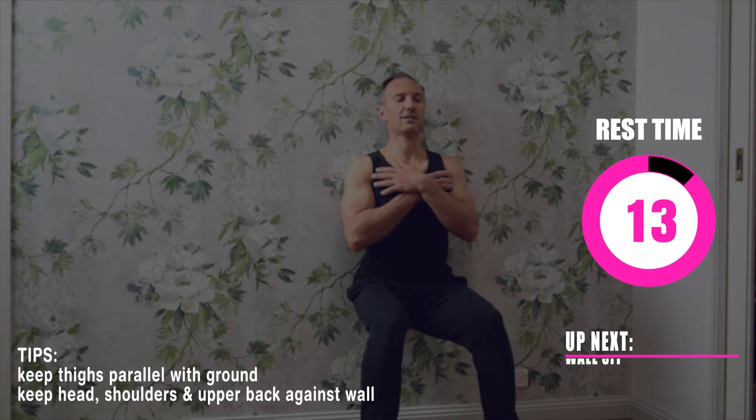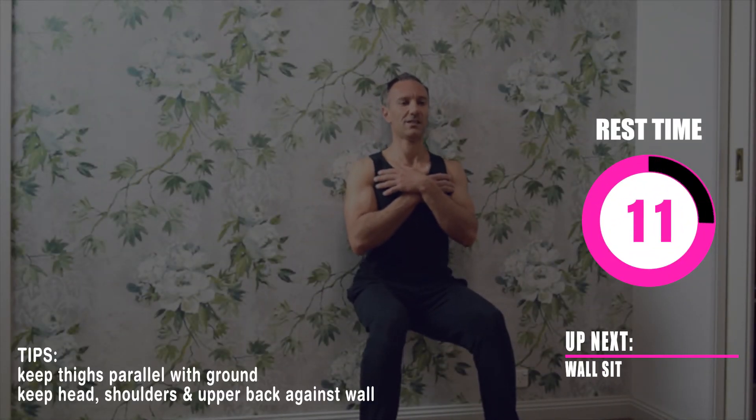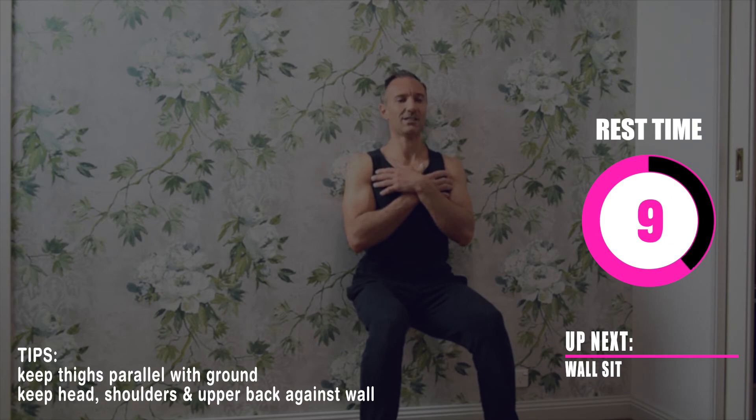Up next we have a wall sit. Keep your thighs parallel to the ground and keep your head, shoulders, and upper back against the wall.